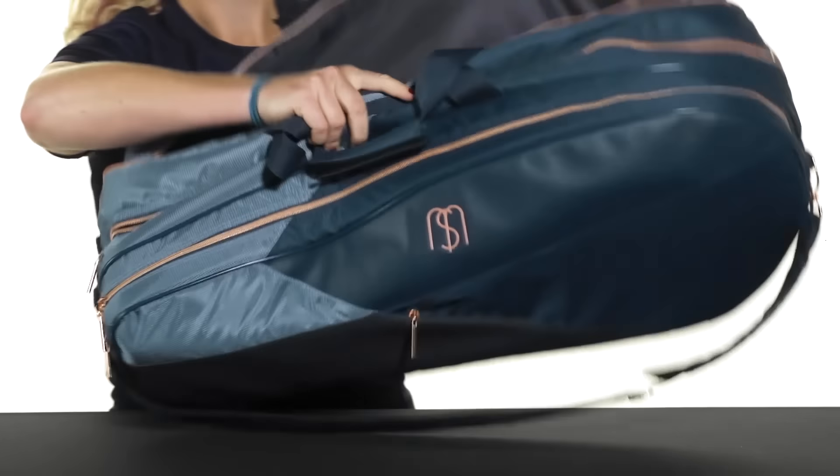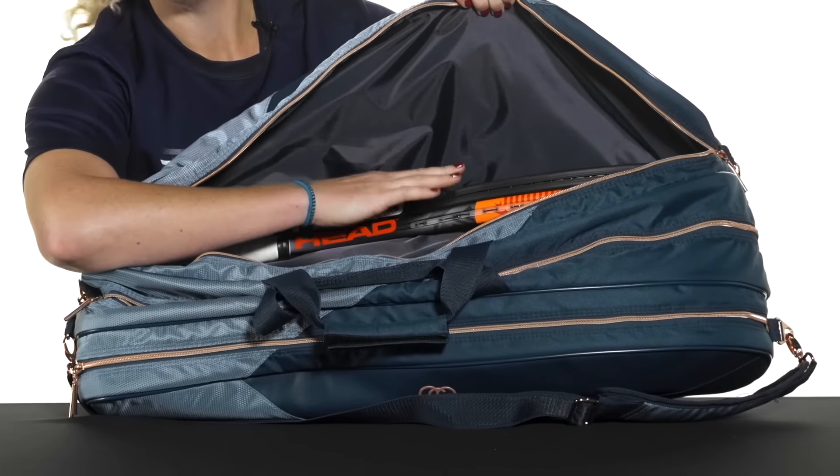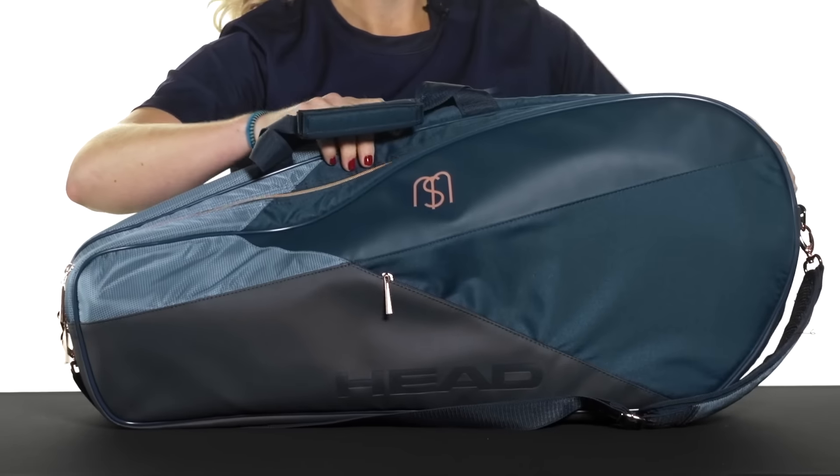The third compartment is also pretty large. I've got two rackets in there but as you can see there's still a lot of room for more gear or a couple more rackets. So it holds a lot of stuff.